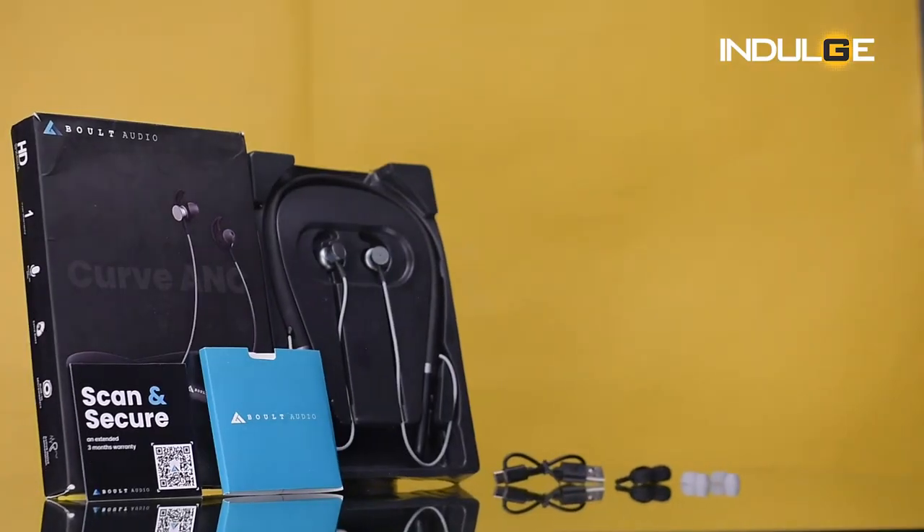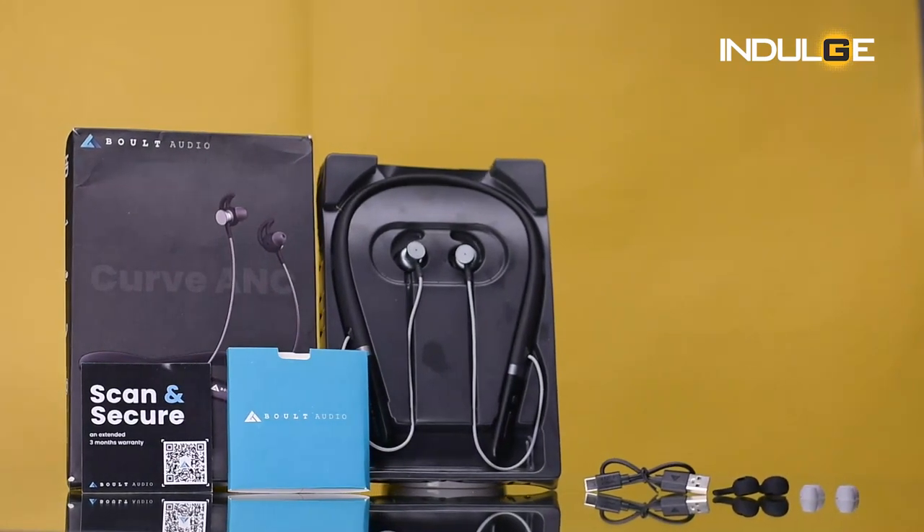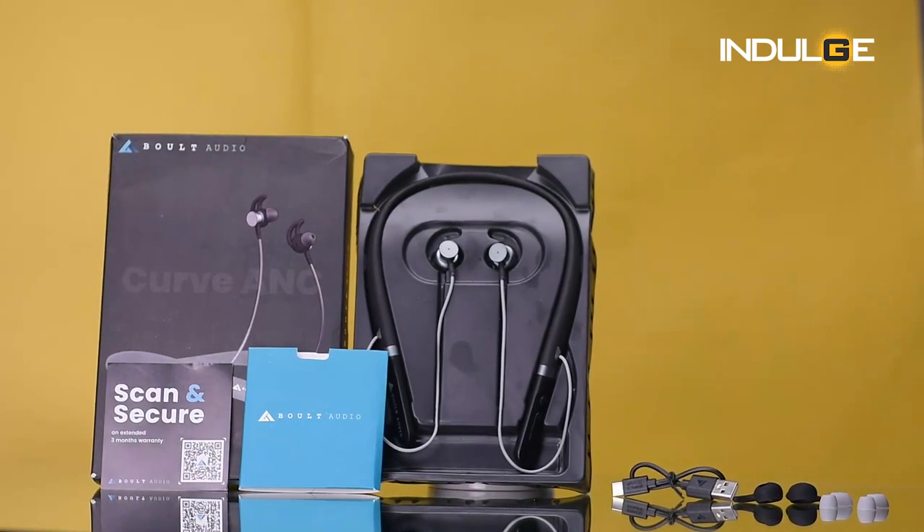Starting off with what we get in the box: one neckband, one USB-A to Type-C charging cable, two extra pairs of ear tips, extra fins for additional support, and one user guide for the neckband.